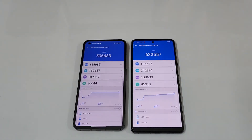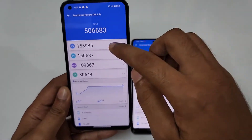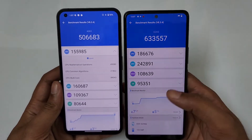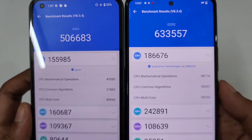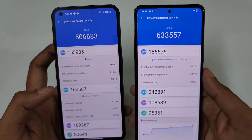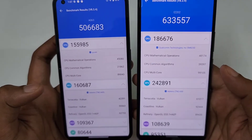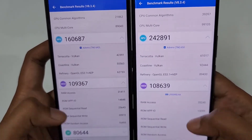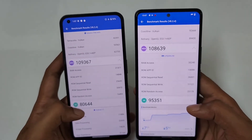The benchmark is over. The Nothing Phone 1 scored five lakh (500,000) total, with a CPU score of one lakh fifty thousand (150,000). The iQOO Neo6 scored six lakh thirty-three thousand (633,000) total, with a CPU score of one lakh eighty-six thousand (186,000). On the GPU, the Nothing Phone 1 scored one lakh sixty thousand (160,000) versus two lakh forty-two thousand (242,000) on the iQOO Neo6 — a significant improvement. In terms of memory, both scores are close since both phones have LPDDR5 and UFS 3.1.